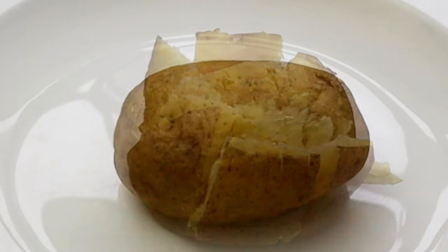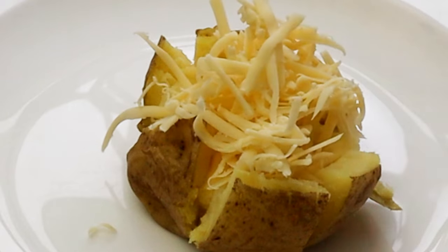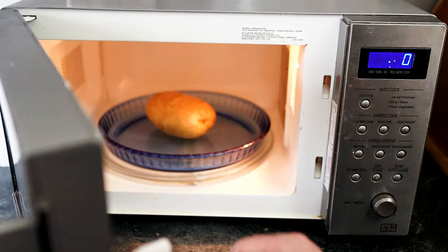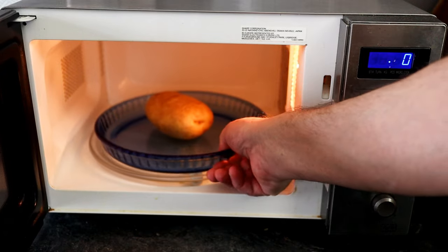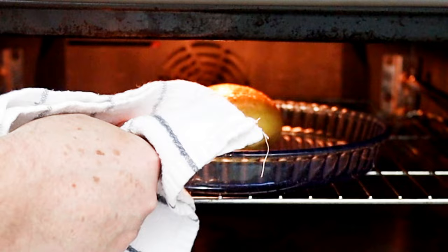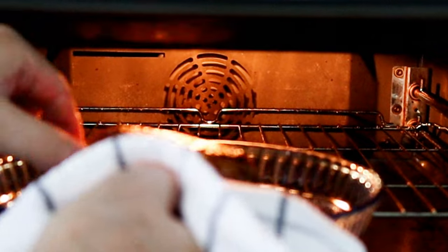Hi everyone. Today I'm going to make a jacket potato. I'm going to show you how to do it in the microwave, which is really quick — takes about four to seven minutes depending on the size of your potato. That's delicious as it is, a nice quick snack. If you want to go one step further, I'll also show you how to put it in the oven to crisp up the skin. So you choose which one you want.